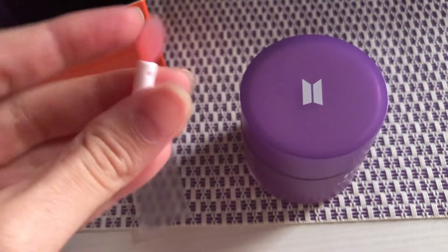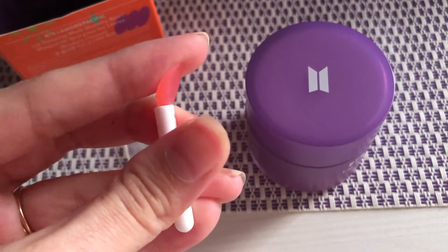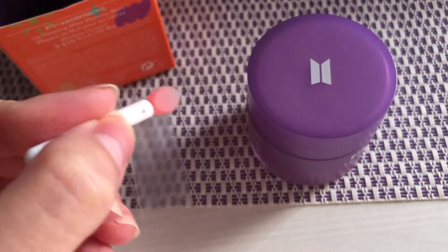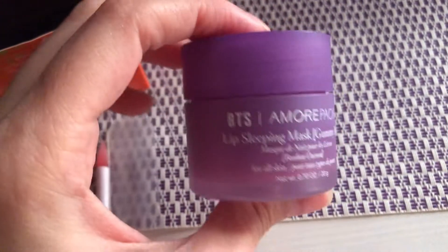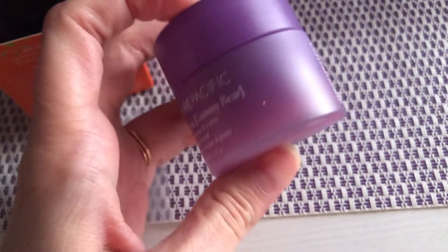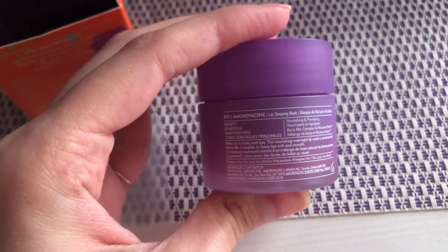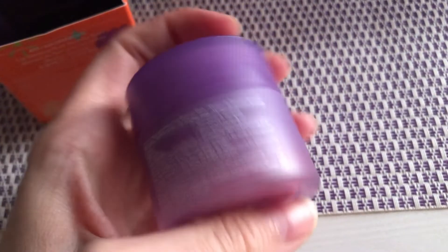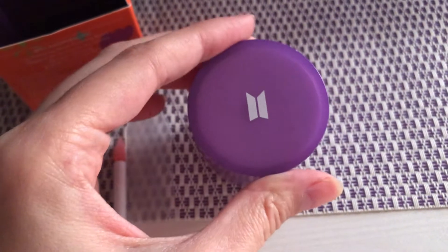When you take off the applicator, it's like a little gummy — it's flexible plastic and you can easily bend it to mold the shape of your lips. On the packaging you have all your directions and ingredients, and then the top has the BTS logo.